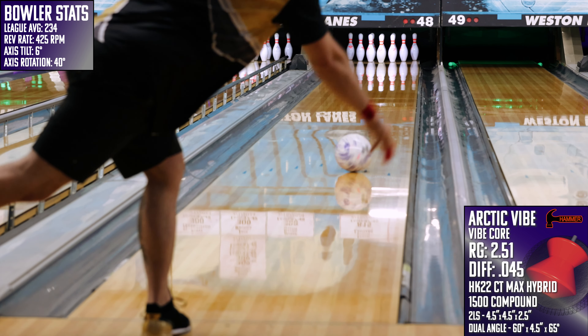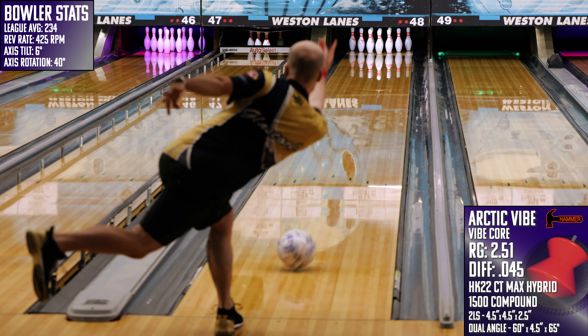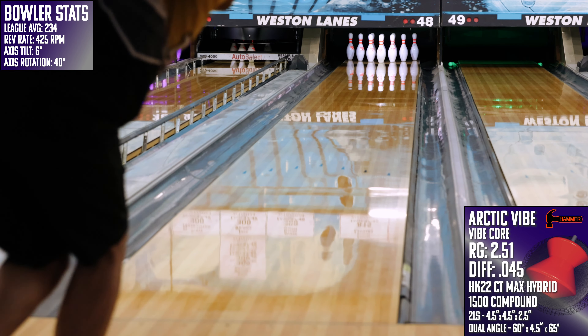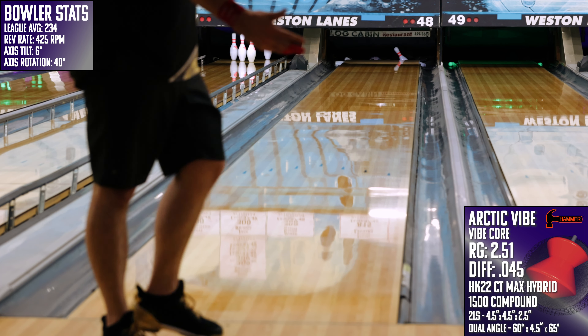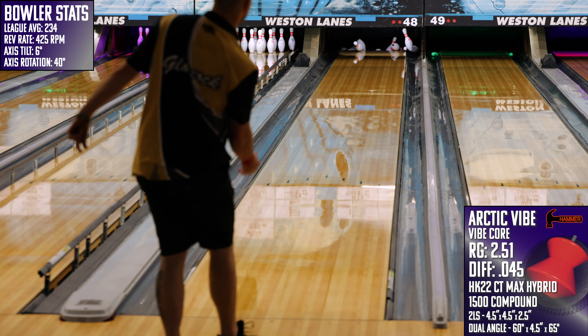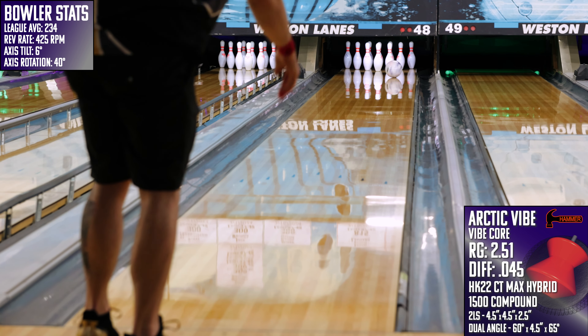That was my favorite part about throwing this one from Hammer. Some pieces are designed with a sport bowler in mind, while others seem to focus on versatility across a multitude of conditions. This Arctic Vibe, however, seems like it has the house bowler at the top of its priority list, and seeing as how that probably describes 90% of us, that seems like a really good way to sell a lot of bowling balls.